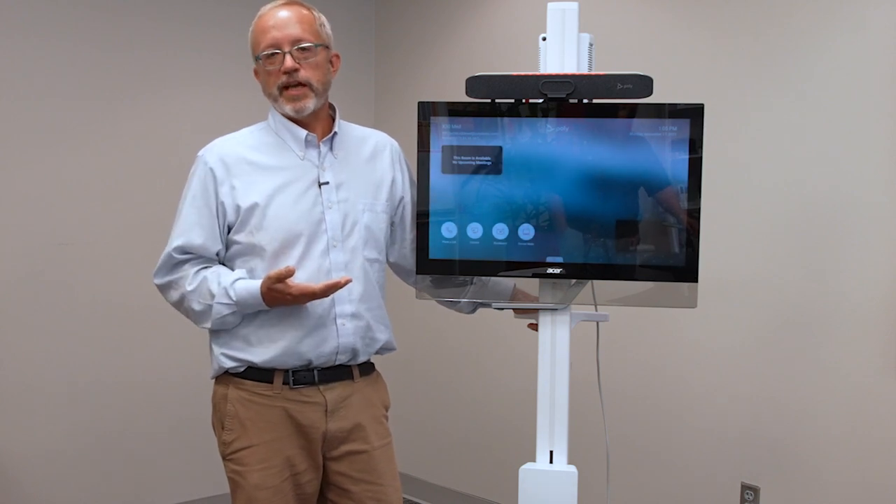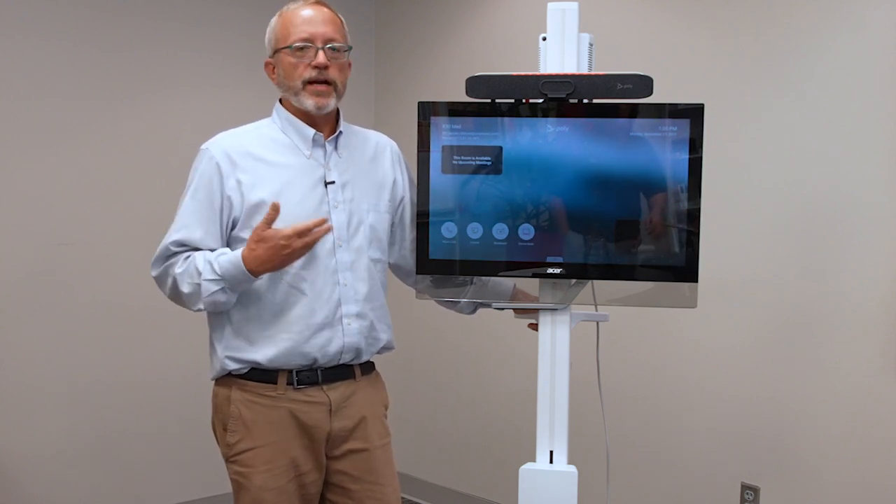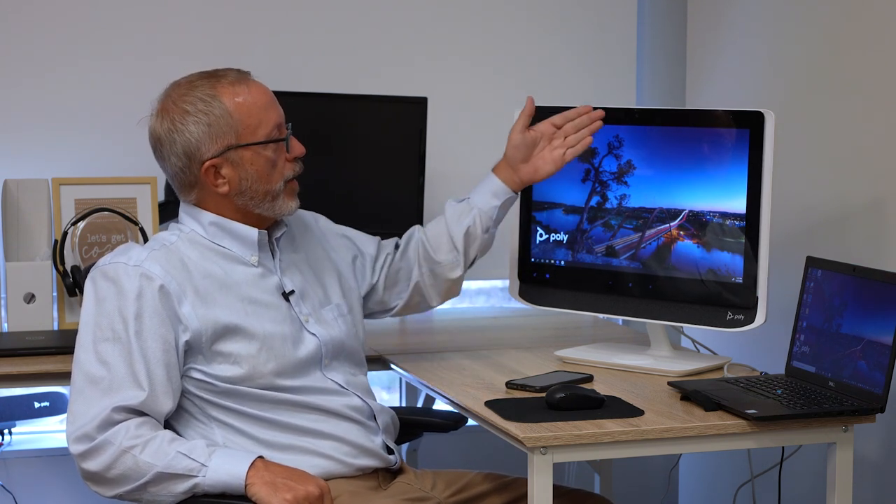They can also be used for clinical education, grand rounds, and other applications. Another new product we're very excited about that has tremendous healthcare applications is the Poly Studio P21 Personal Meeting Display. It's really a number of different devices all in one form factor. We've got a beautiful 21.5-inch display with built-in ambient lighting — you can see me adjusting this by sliding my hand on it. It's got a USB hub built in, a high-quality camera, speakers, microphone array, and a wireless phone charger.